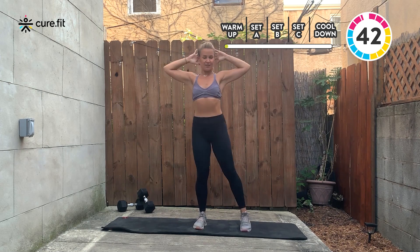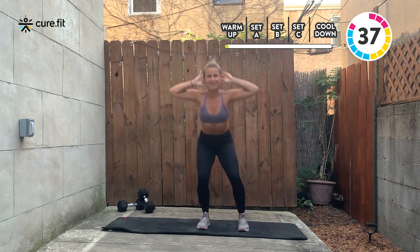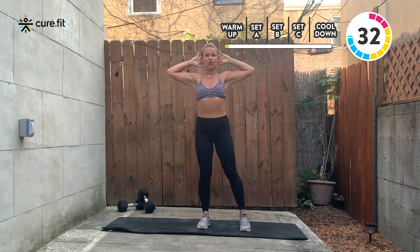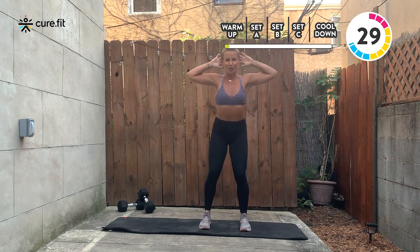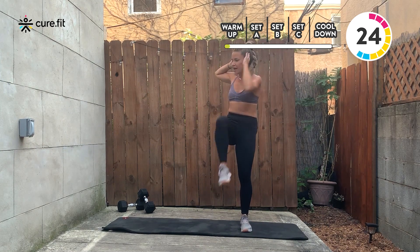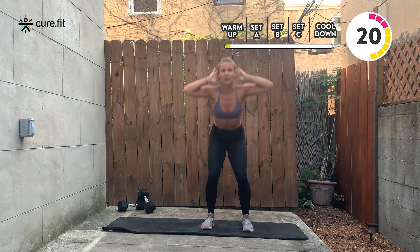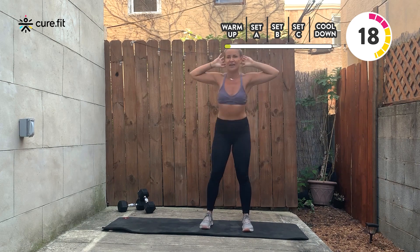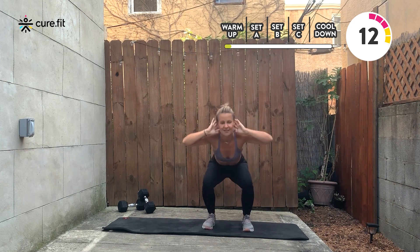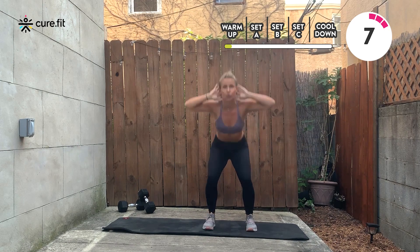Drop and twist. You're going to straighten your knees almost all the way before you go into that twist — opposite elbow to the opposite knee. As you sit down into your squat, make sure your knees are not passing your toes, and your knees are in line with your middle toe. Your chest is going to stay open and your neck will stay long as you drop down. Remember, you are just warming up, so let your body get into the flow. Keep your breath moving in through the nose, out of the mouth. We're going to move on to our next exercise — a walkout plank.